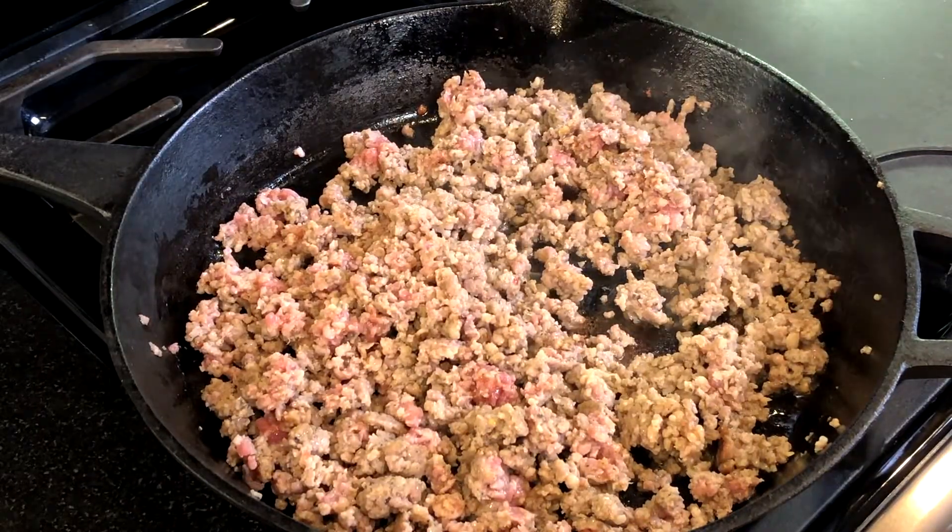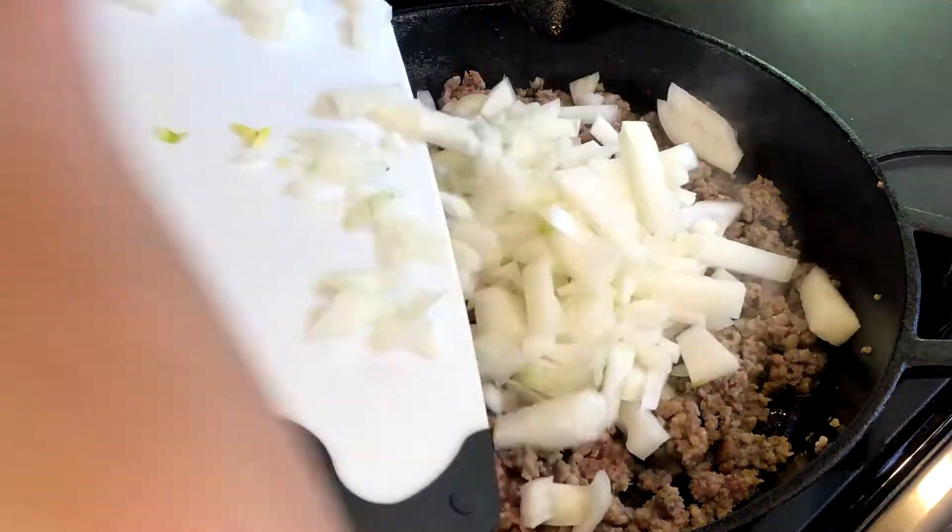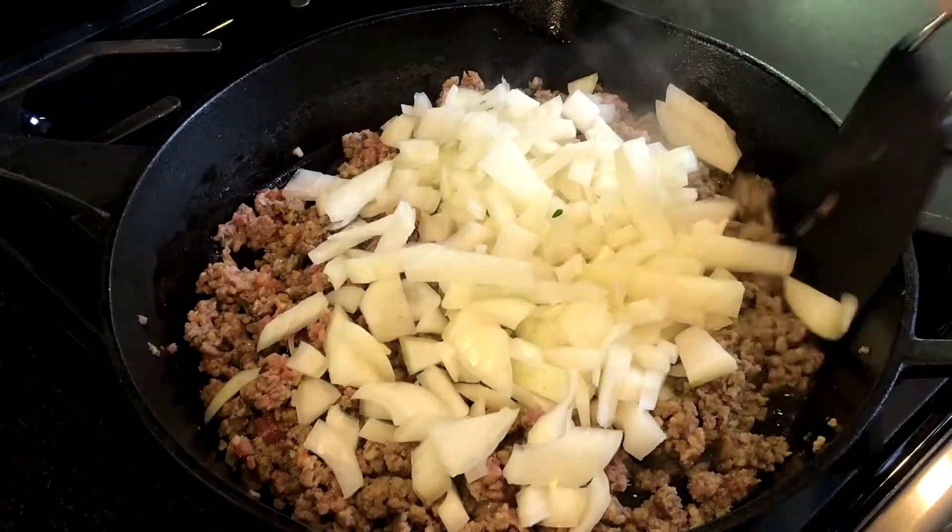Once the sausage is cooked, add the onion and continue to sauté until they soften.